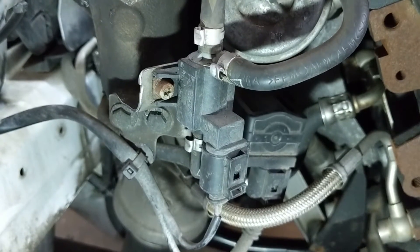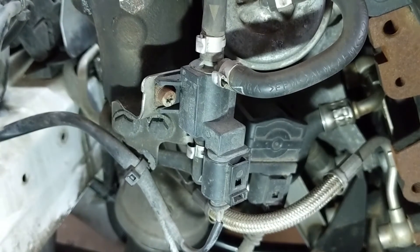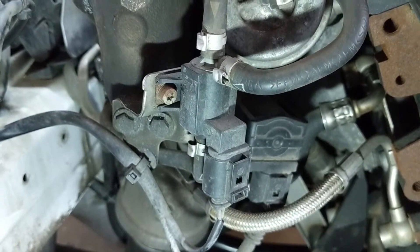The N75 valve is controlled by the ECU, and it's asked for different duty cycle frequencies — in other words, how often the valve is switched on — based on the RPM and boost pressure readings that the ECU is monitoring.